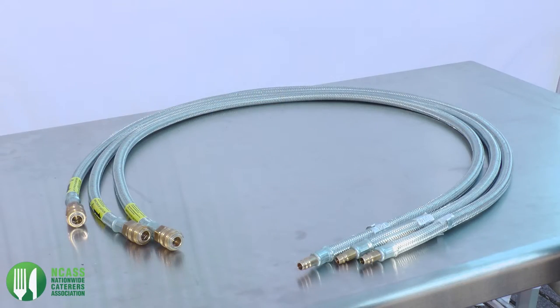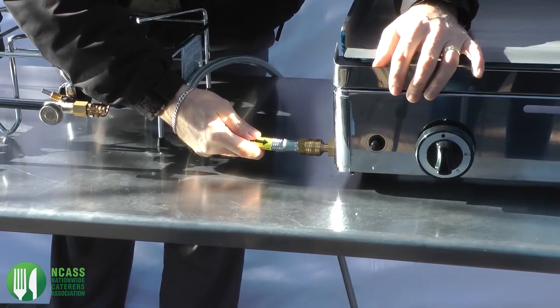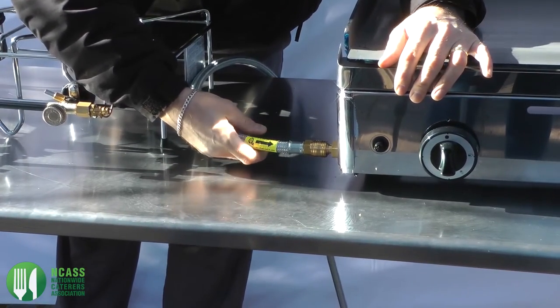Next, take the braided appliance hoses and connect these to your appliances using the appropriate snap connection fittings provided.